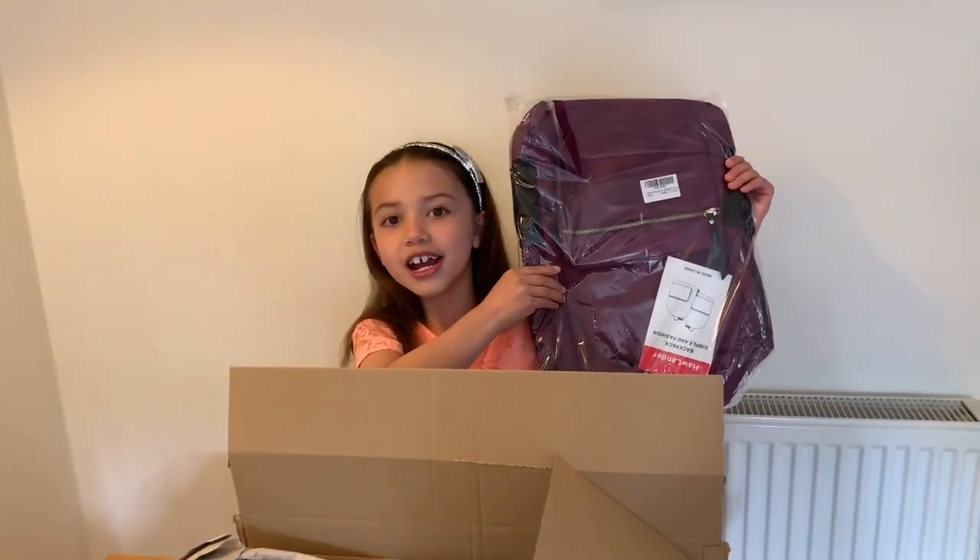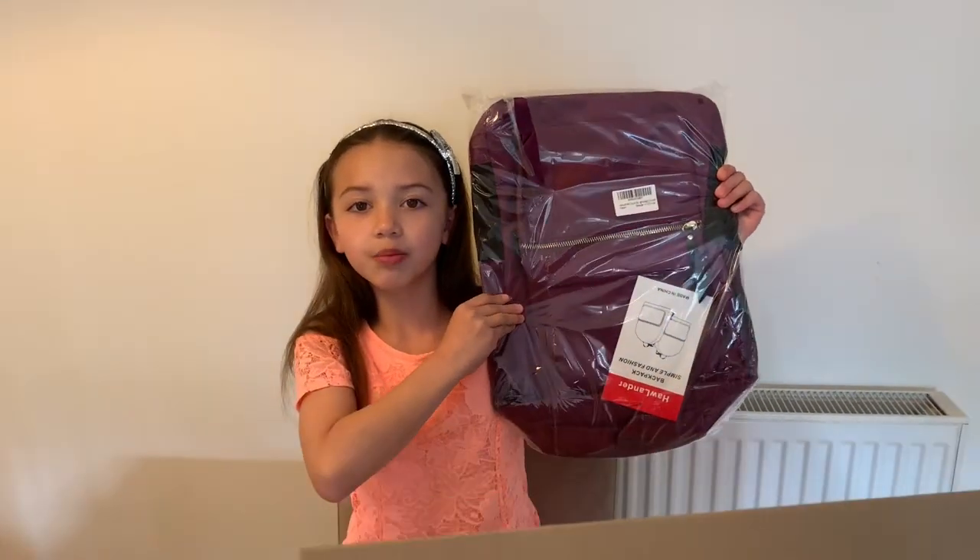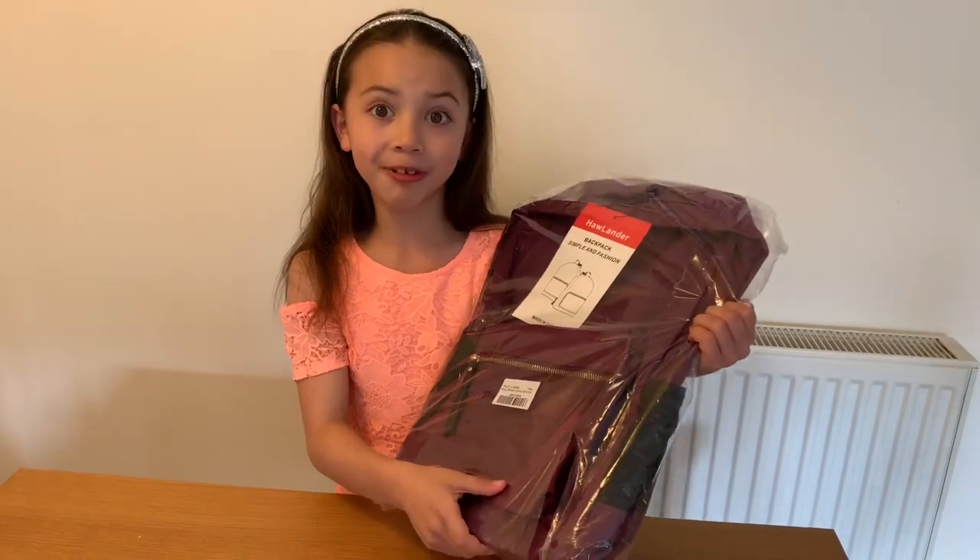Wow, it's a lovely nice purple bag. It's a purple backpack. So let's open it up.